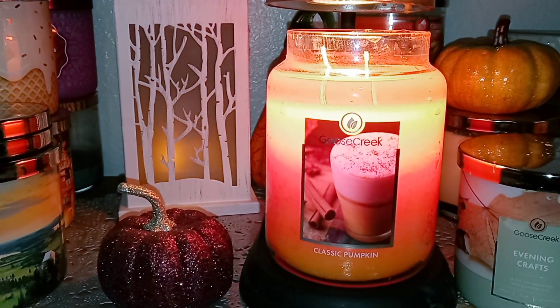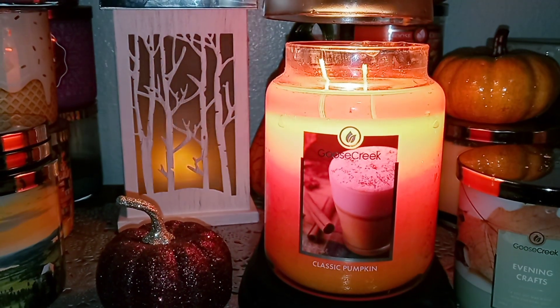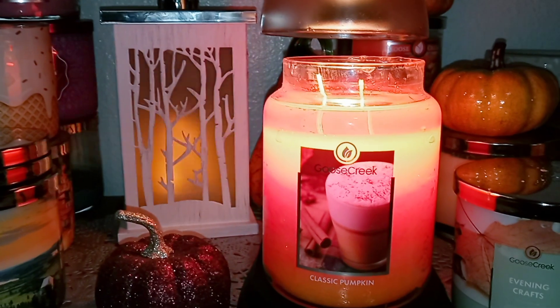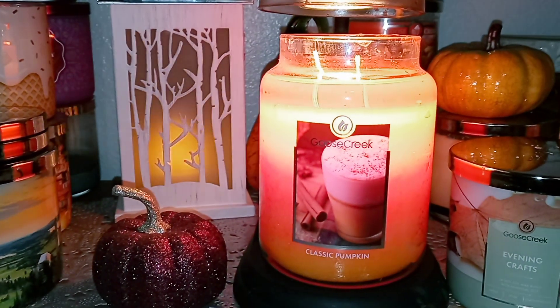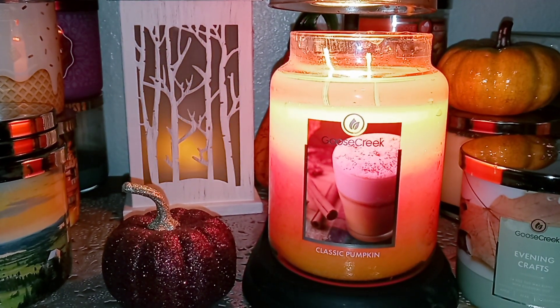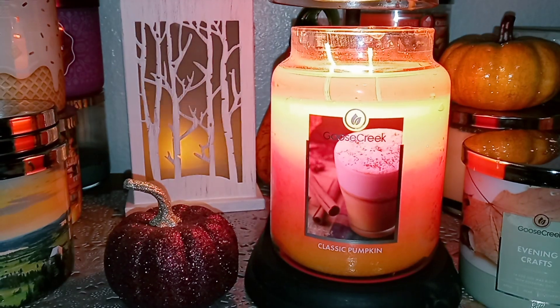This is a really nice fall, basic pumpkin-y type spice candle with just a little kick — a little hint of orangey citrus in there. I like it. Thumbs up. I don't know if I'll get another one of these — it really just depends on what else they come out with in the two-wick paraffin jars.